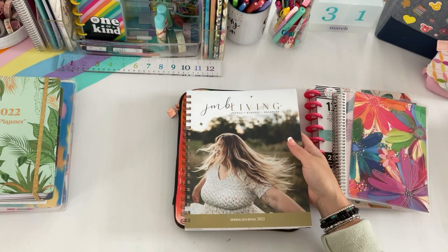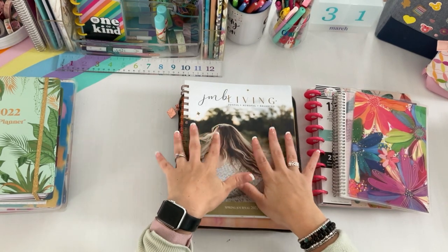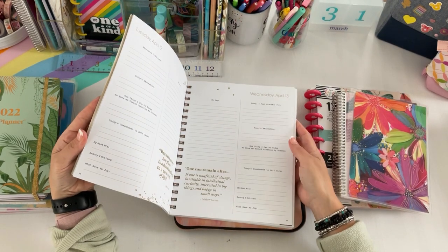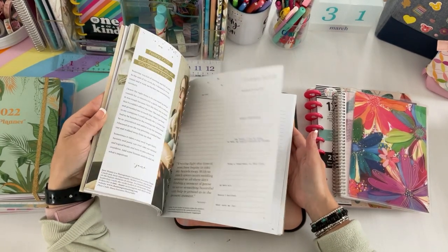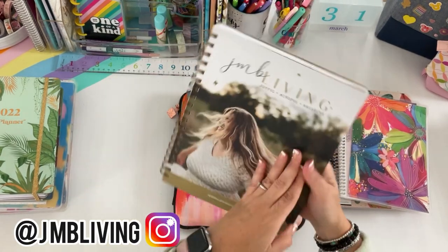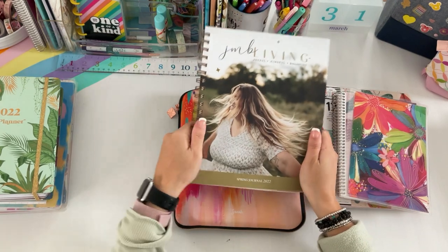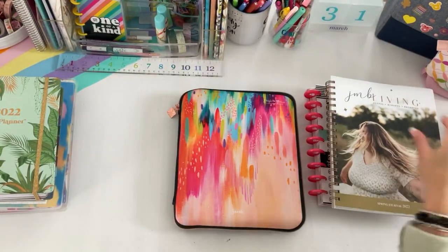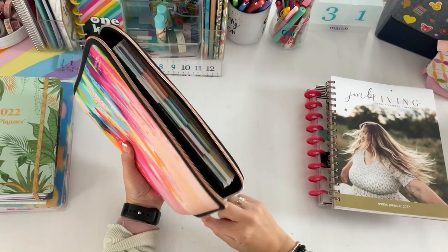I'm also adding this because I really want to try it out — it's something way out of my element. Julie over at JMB Living sent me this — it's for Joyful Mindful Balance and it starts in April. I'm really intrigued and just want to take time to read the entries and reflect. I'll have a full review and flip-through coming up. This is more of a mindful balance, reflection, and wellness journal — I want to pick it up every now and then and see how it goes.